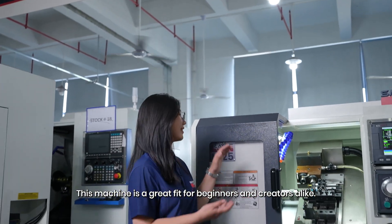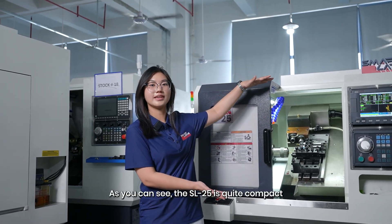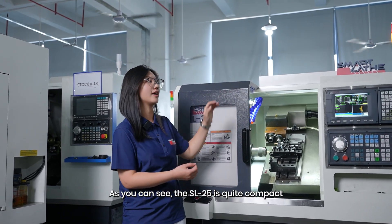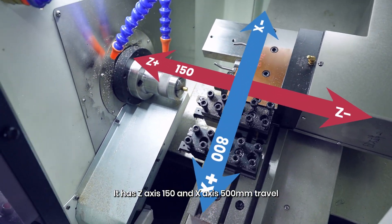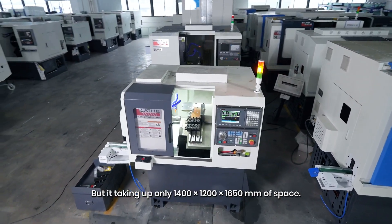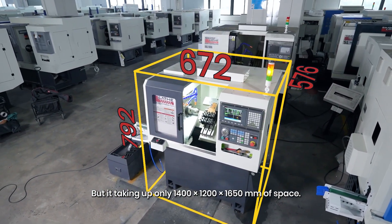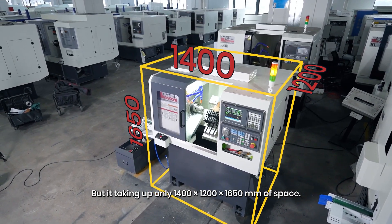This machine is a great fit for beginners and creators alike. As you can see, the SL25 is quite compact. It has a Z-axis of 150mm and X-axis of 500mm travel, but it takes up only 1400x1200x1600mm of space.